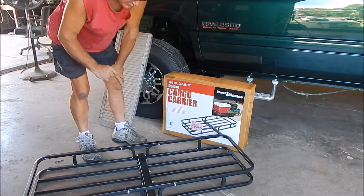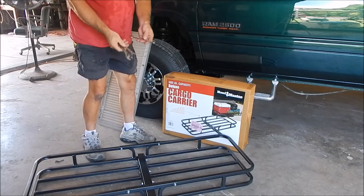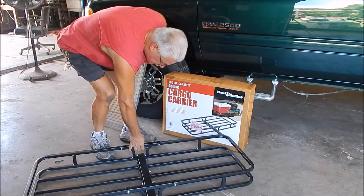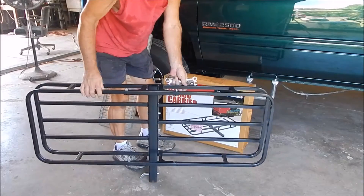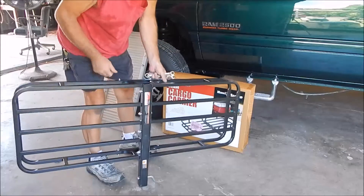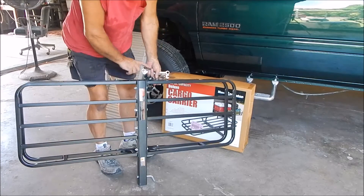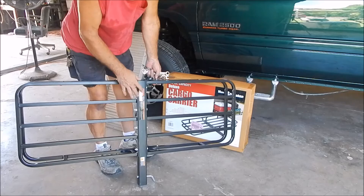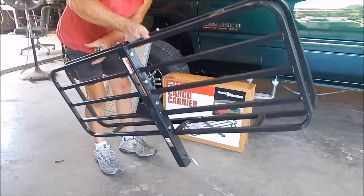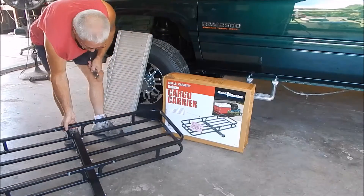I put this all together with just common hand tools — anybody will have them: a 13-millimeter, 14-millimeter, and just a little crescent wrench. It took less than five minutes. That's the back side — four big bolts stick through, two bolts on the top of the cross braces. Put it together all loose, leave everything loose, tighten up the bottom first and then do the top. Like I said, it took less than five minutes, so for about $45 that was a good deal.